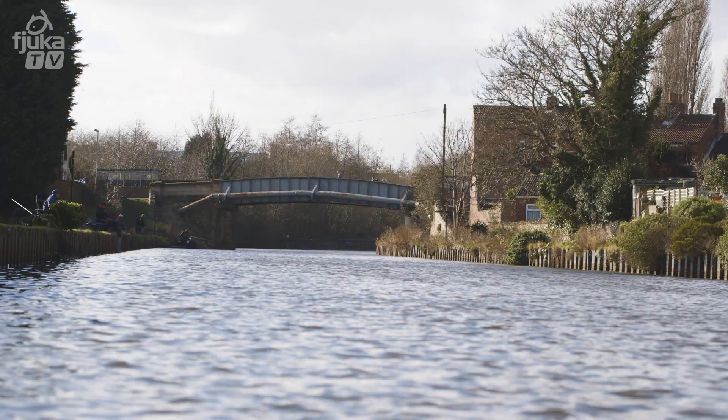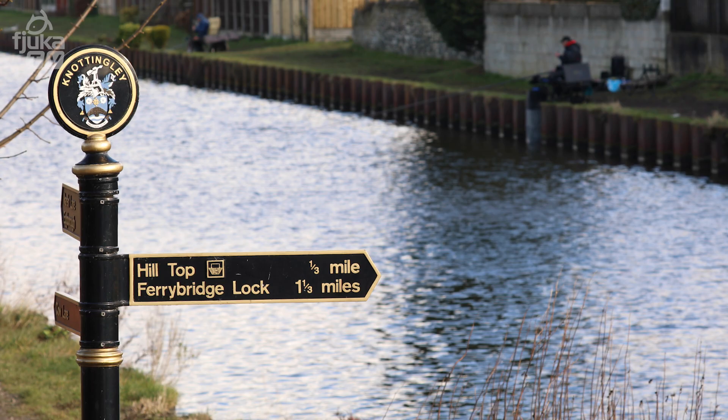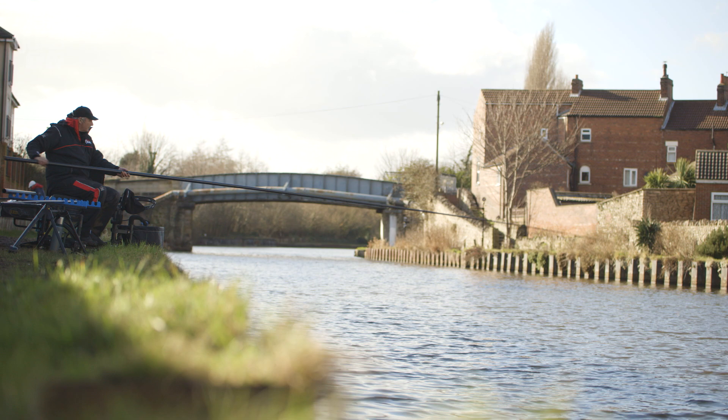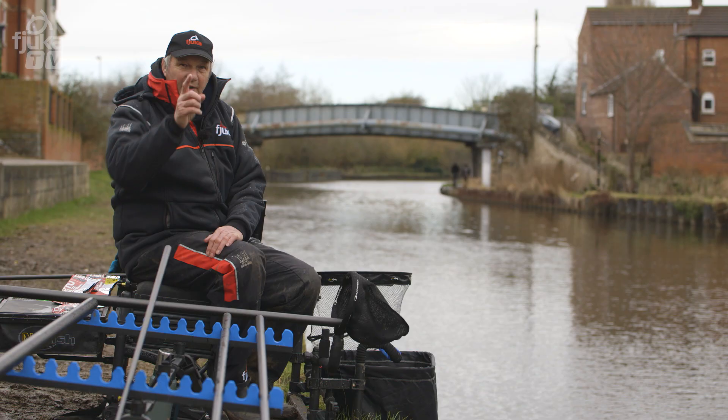I bet you can't guess where I am. I'm on the Aire and Calder Canal. Throughout the country, if you've got a river or a canal that runs through a city centre or a town, you can bet your bottom dollar that all the fish move in there to migrate in the winter. But I'm here to find out: do the Aire and Calder roach like our new Micro Fulker baits?